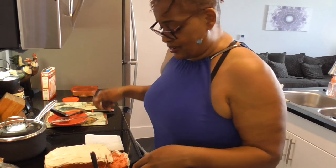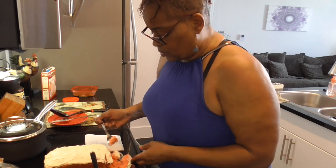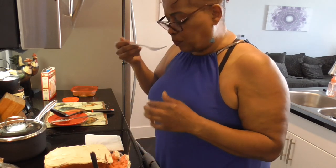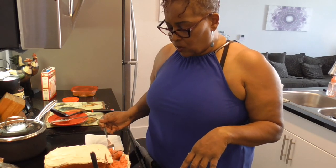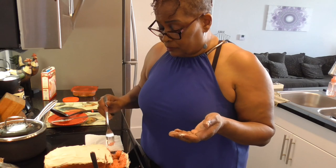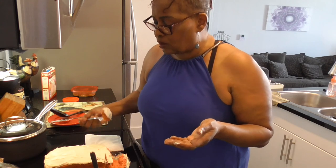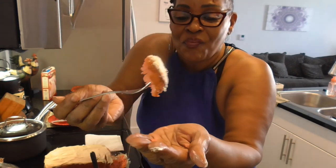But it tastes... I probably should have done a cupcake, huh? Well, it probably would have crumbled too. It's very strawberry. Might as well take a bite. It's good. A good friendship cake.